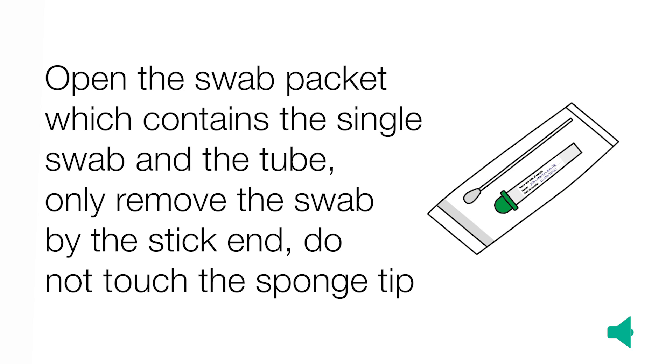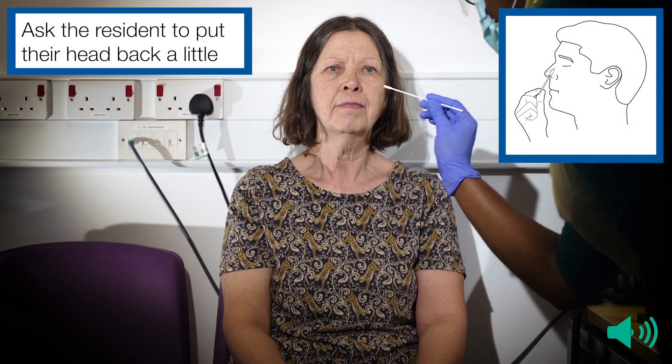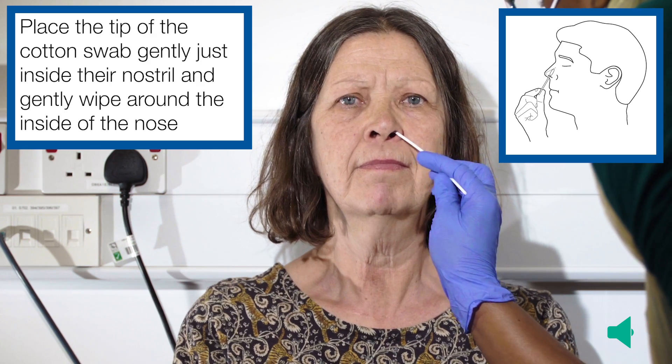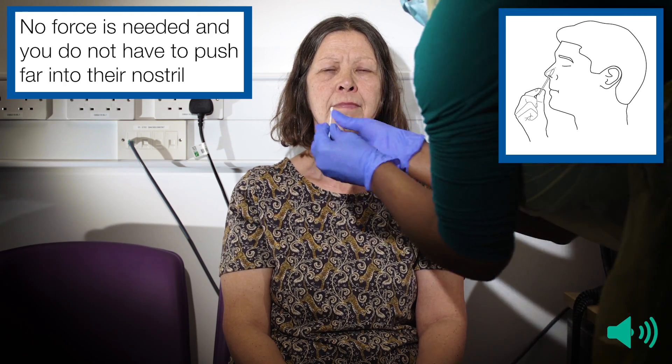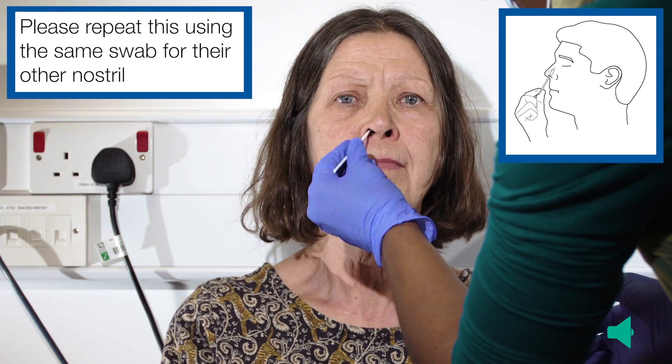Only remove the swab by the stick end — do not touch the sponge tip. Write the resident's name and the date of the sample on the outside label of the smaller tube. Ask the resident to tilt their head back a little. Place the tip of the cotton swab gently just inside their nostril and gently wipe around the inside of the nose. No force is needed and you do not have to push far into their nostril. Please repeat this using the same swab for their other nostril.